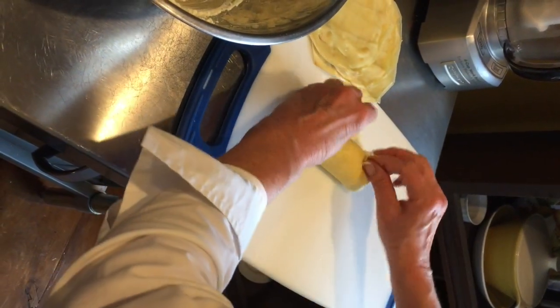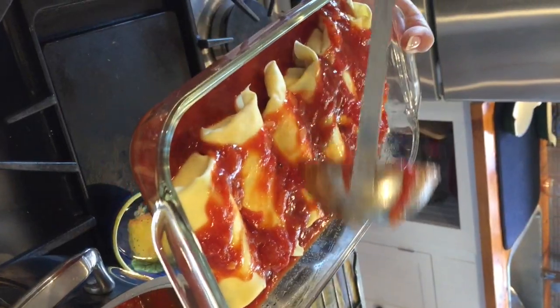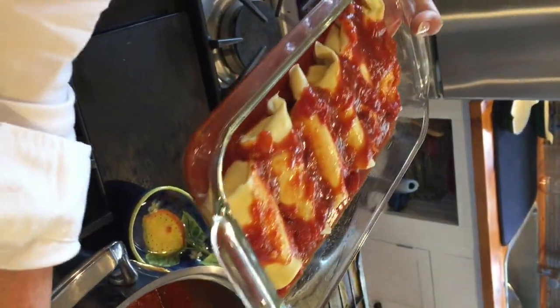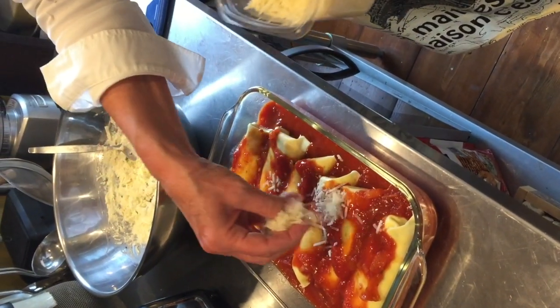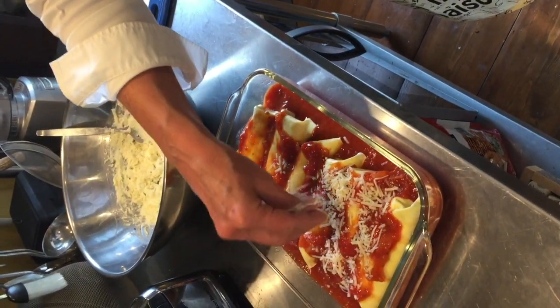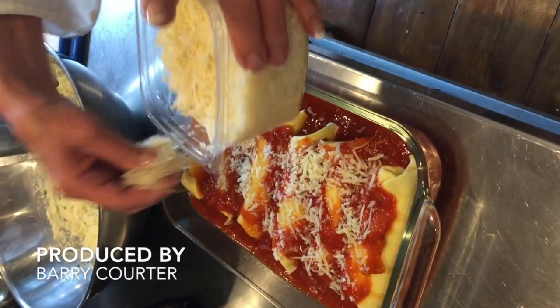It's a fairly simple dish but it's time consuming because, as you saw earlier, you have to make all those crepes and then you have to roll them up. Other than that, it's a simple matter of placing it all in a dish — a couple rows — and then putting the marinara sauce on top, sprinkling some parmesan cheese on top, and then putting it in the oven at 350 degrees.